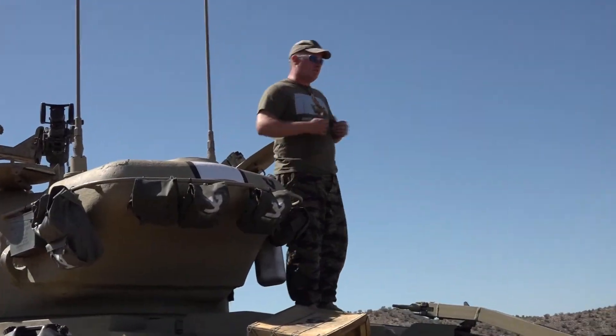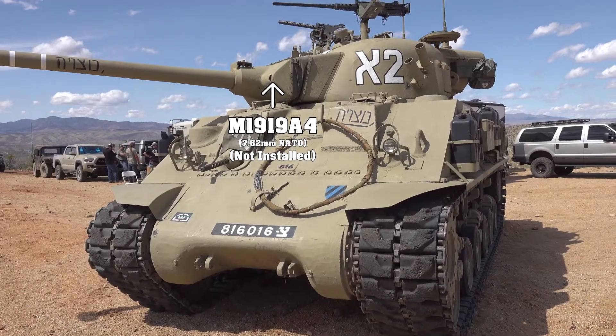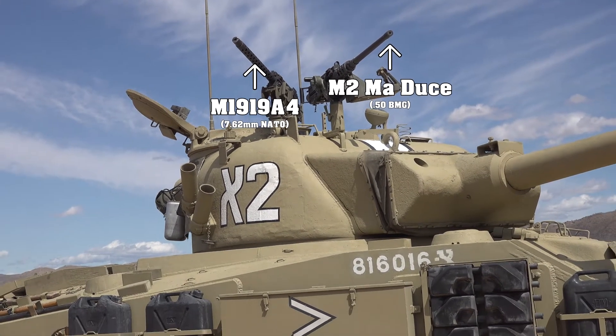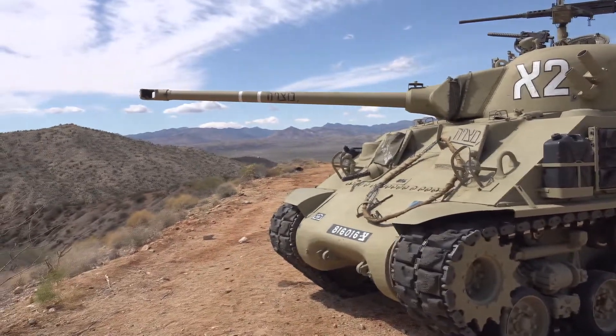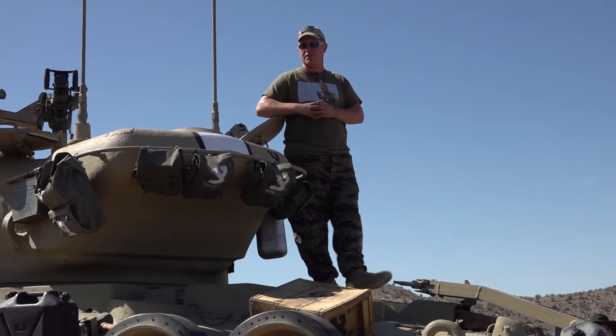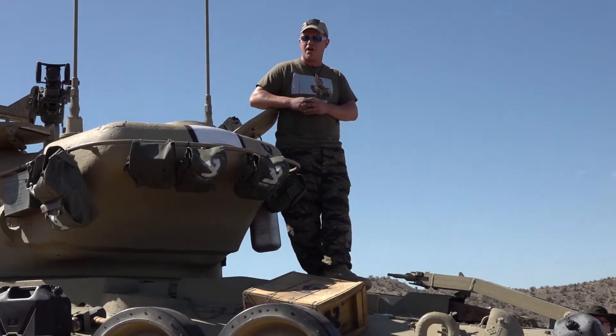We are going to talk about armament, crew, and specs. This tank has a crew of five: a driver, a bow gunner, a gunner, a loader, and a crew commander. In terms of armament, we have a 1919 down in the bow, a 1919 coaxial machine gun, an additional 1919 at the crew commander's position, an M2, and then the high-velocity 75mm French gun. Interestingly, the Israelis got the 1919 and converted it to 7.62x51 — 308. So we actually have Israeli 1919s in the tank today, and you'll see those firing later on.